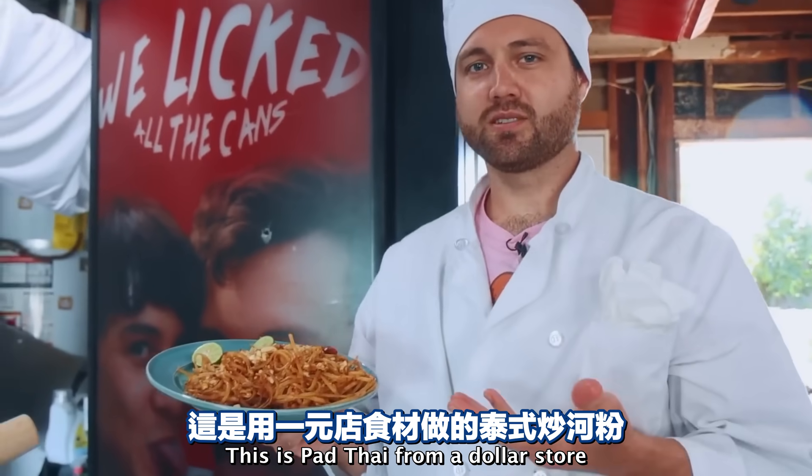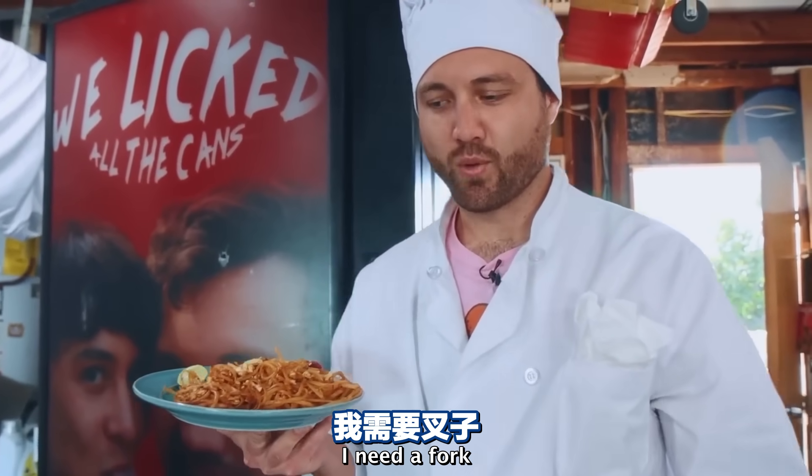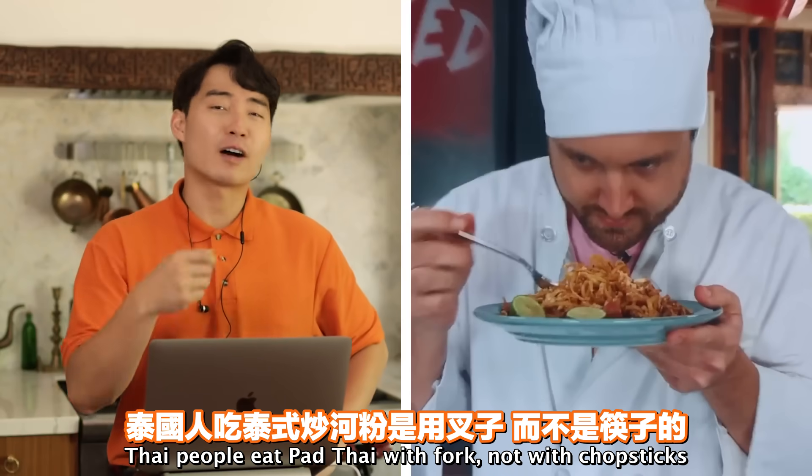This is Pad Thai from a dollar store - let's do a taste test and see how good it is. 'I need a fork.' Fork - correct, nice. Thai people eat Pad Thai with fork, not with chopsticks.